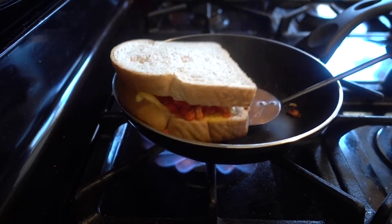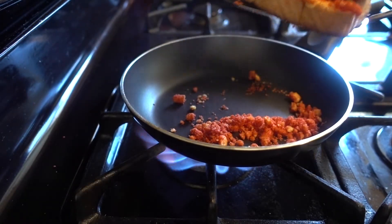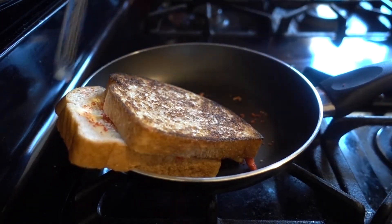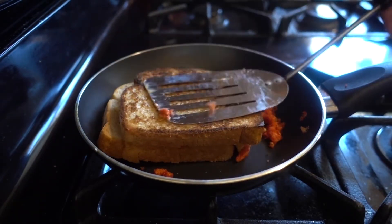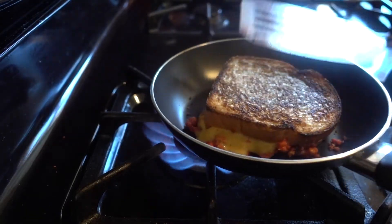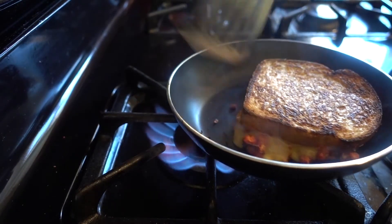You're gonna want to even up the heat, so grab your trusty spatula and just flip it over like so — hopefully it stays together. Oh my god, there you go! Don't want to burn it, I left it on a little long. That's not too bad though — we want a grilled cheese, not a burnt cheese. Look at that, gorgeous. One corner is a little black, that's okay.